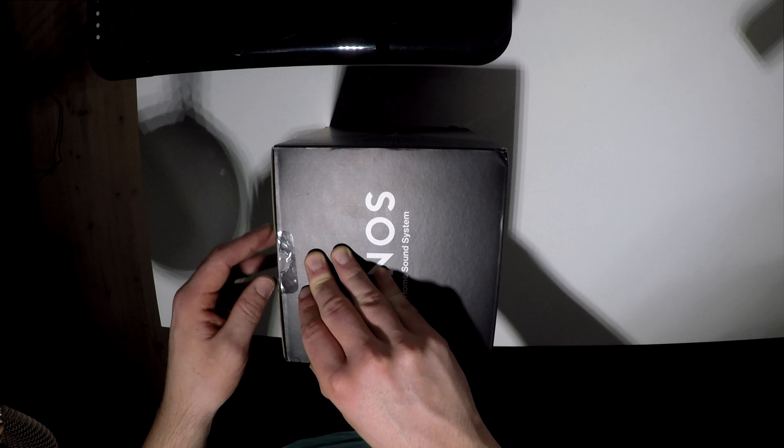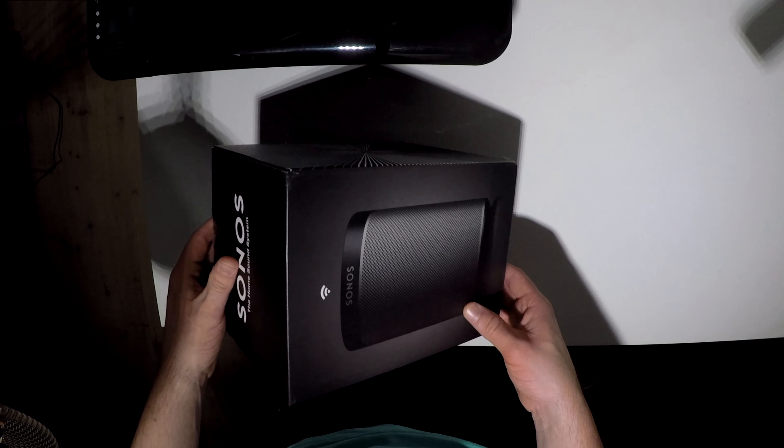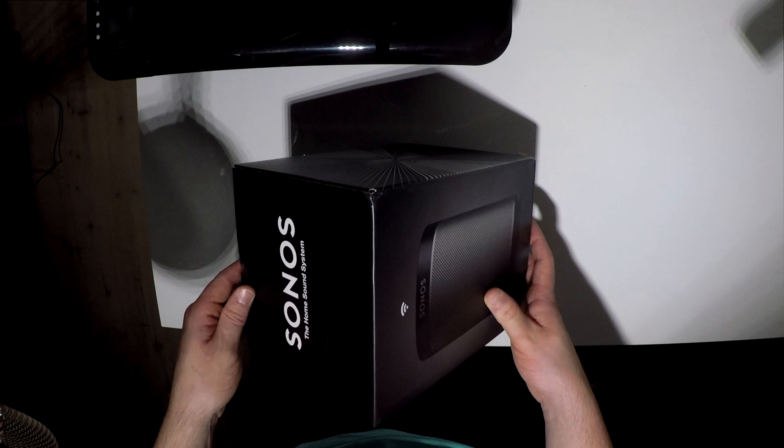I want to try to be better at unboxing, so I want to unbox all the stuff that I can. It's quite fun to make — I love unboxing videos, and that is why I do it.